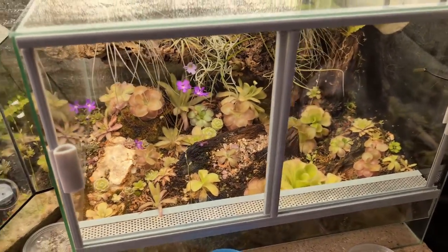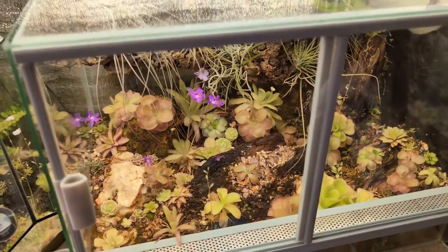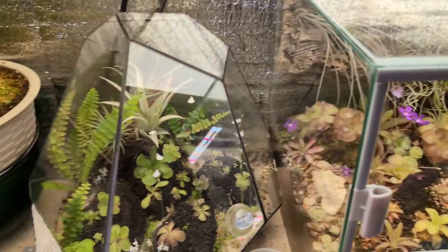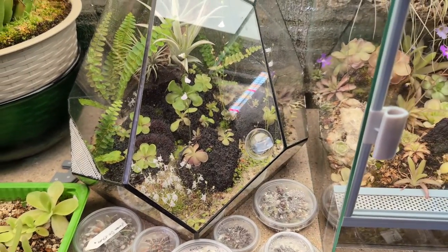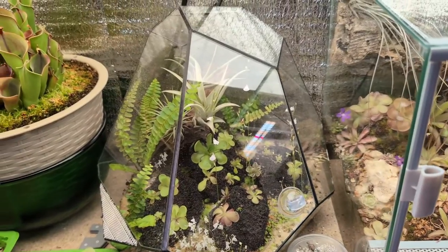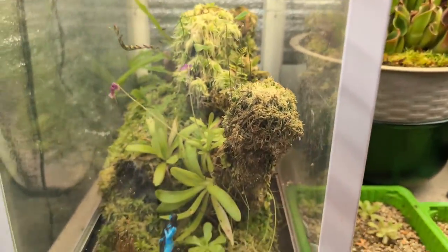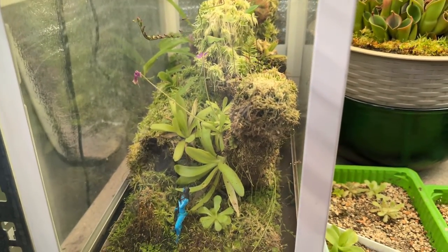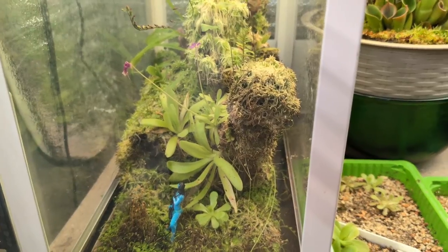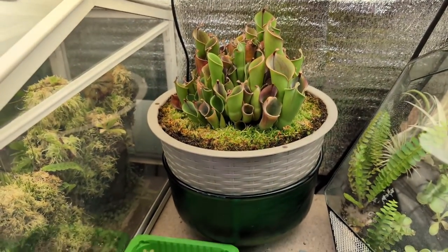As you can see here, I also have some terrariums completely filled with Mexican Pink Pinguicula and other plants like Utricularia, ferns, and Tillandsia. Here I have a Utricularia Pink Pinguicula moss display which is growing on a piece of driftwood. And a huge Heliamphora heterodoxa x minor.